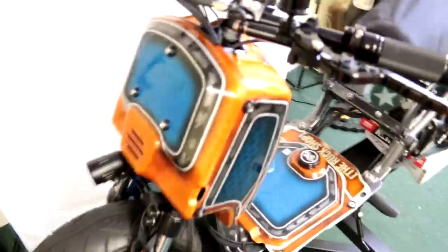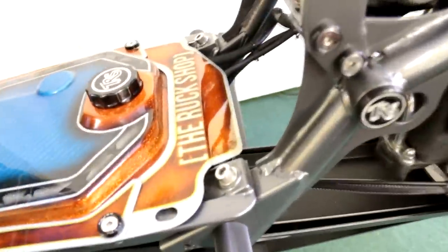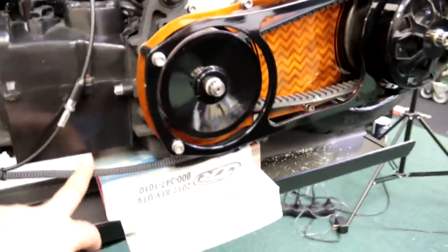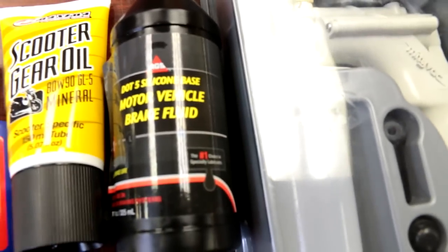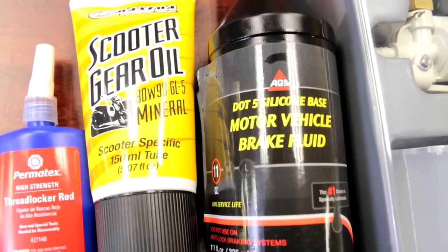Alright, we're back. We have everything lined up and put together — both master cylinders lined up, plumbed, and bled. We ran the line underneath using one of our rubber grommet fittings. You can run the line from the bottom or the top, but we highly recommend running it from the bottom, the way that the banjo fitting fits. Here are the products we used: a vacuum pump from AutoZone, some DOT5 silicone fluid — we highly recommend DOT5 so it doesn't mess up any paint — scooter gear oil to put back in the gear box, and some red Loctite.